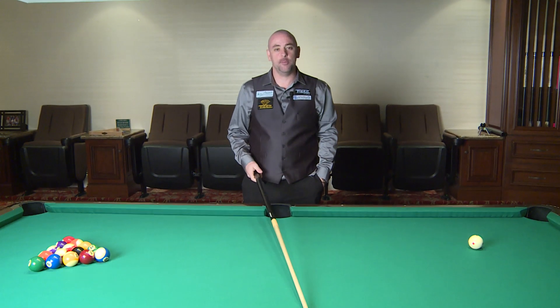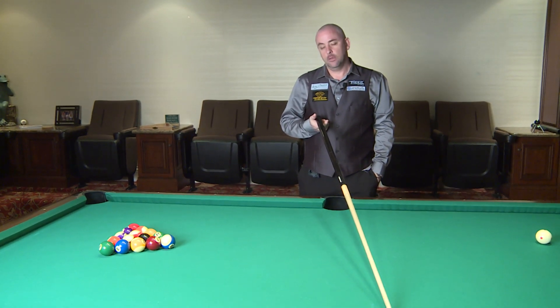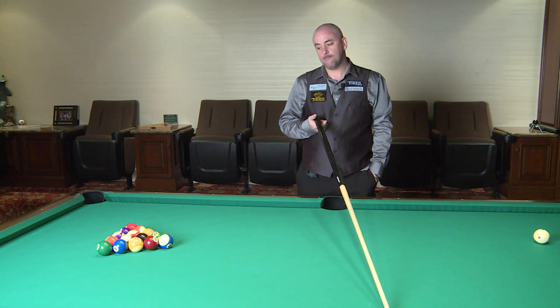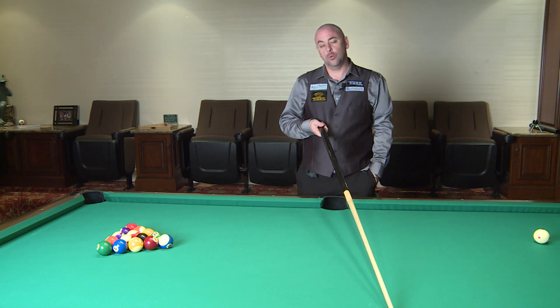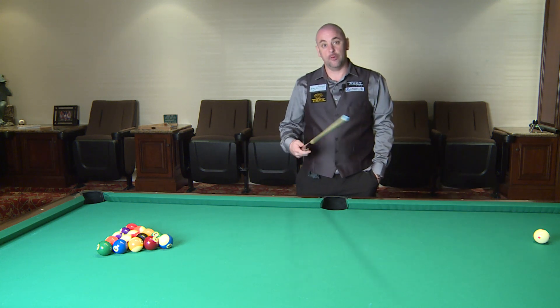Hi guys, Libra here with the APA. A lot of you guys keep asking me about the break — tips for the break, how to make more balls, more power, and also where should you break from basically.